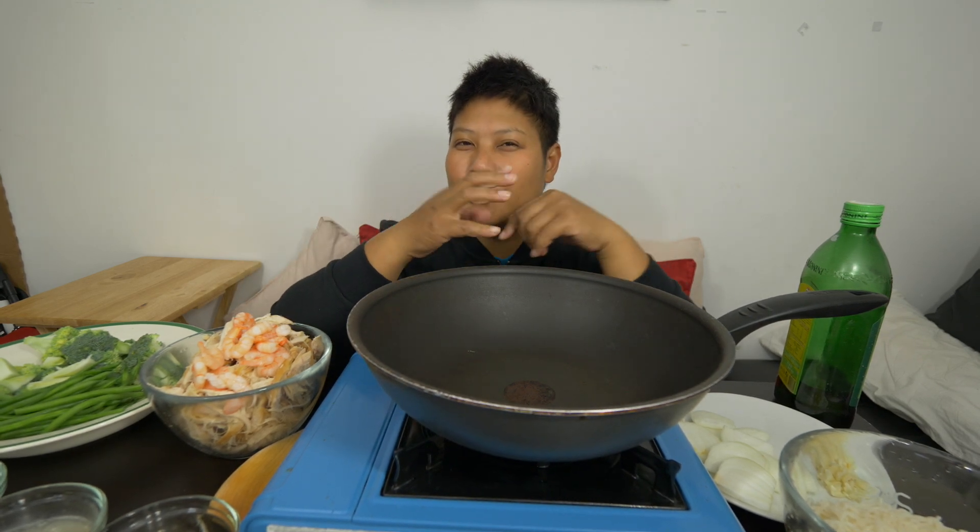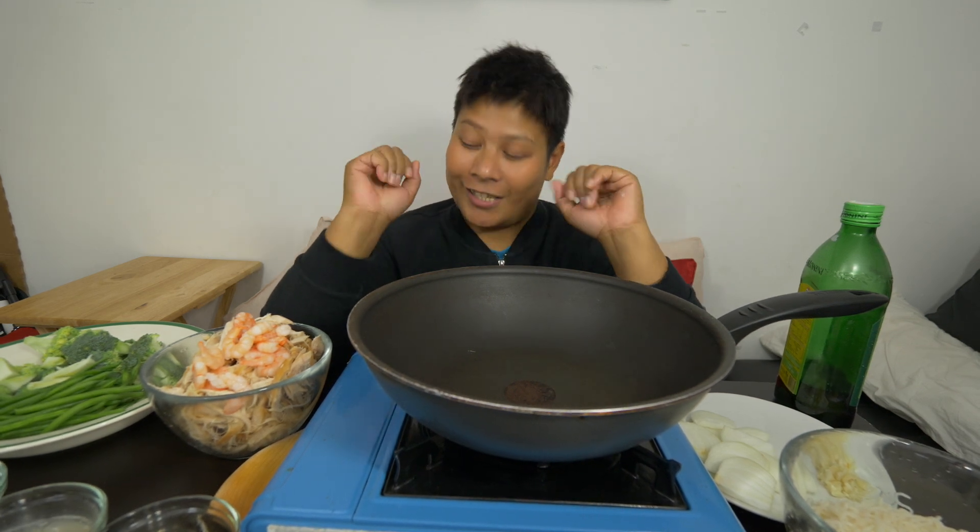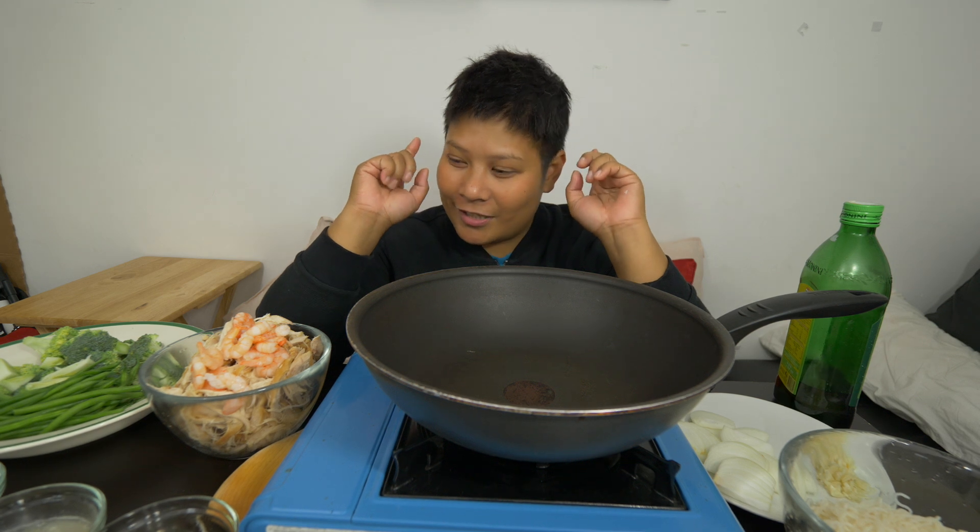Hey Fambam, PM here. You remember the previous video that we did yesterday where we actually ate that roast chicken? A lot of you have suggested a lot of things, but Aime and I decided that we're gonna do pancit style.